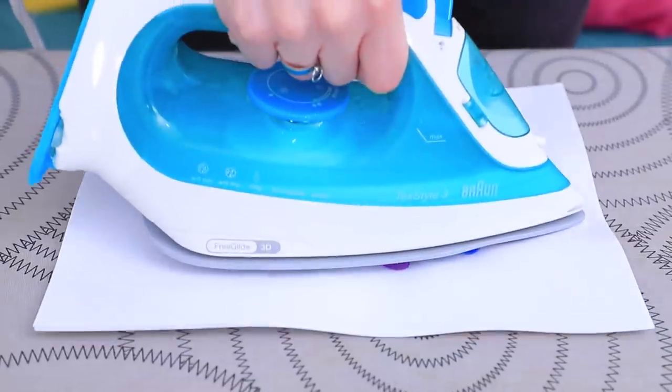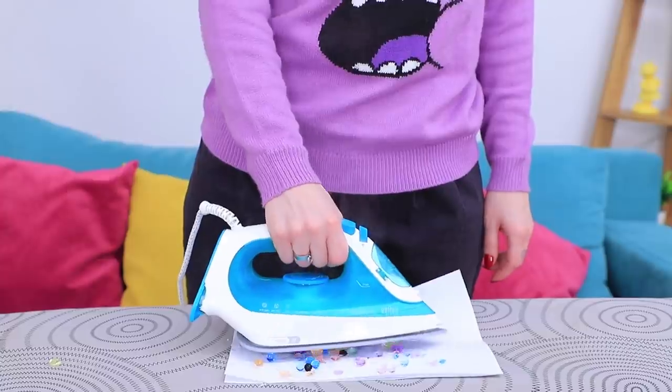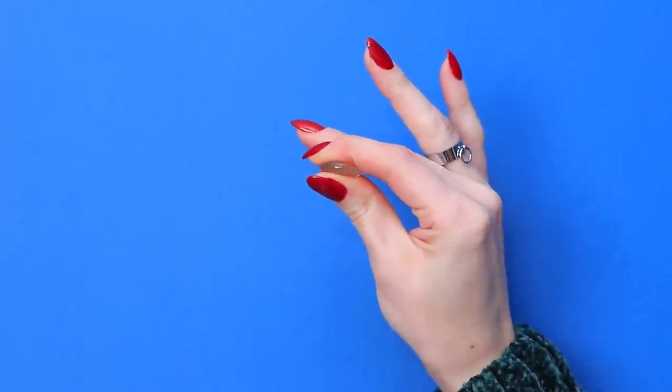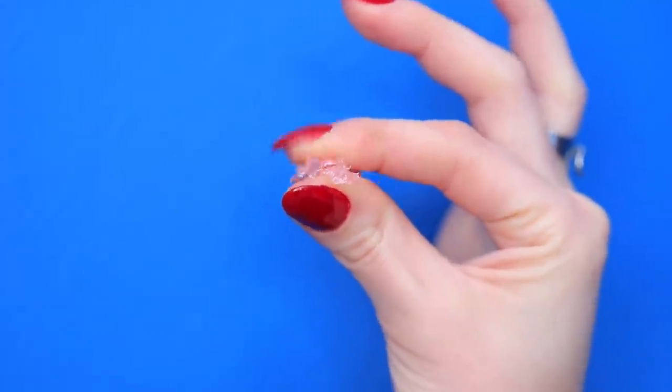Iron some Orbeez! Squish it, squish it, squish it! Yeah!